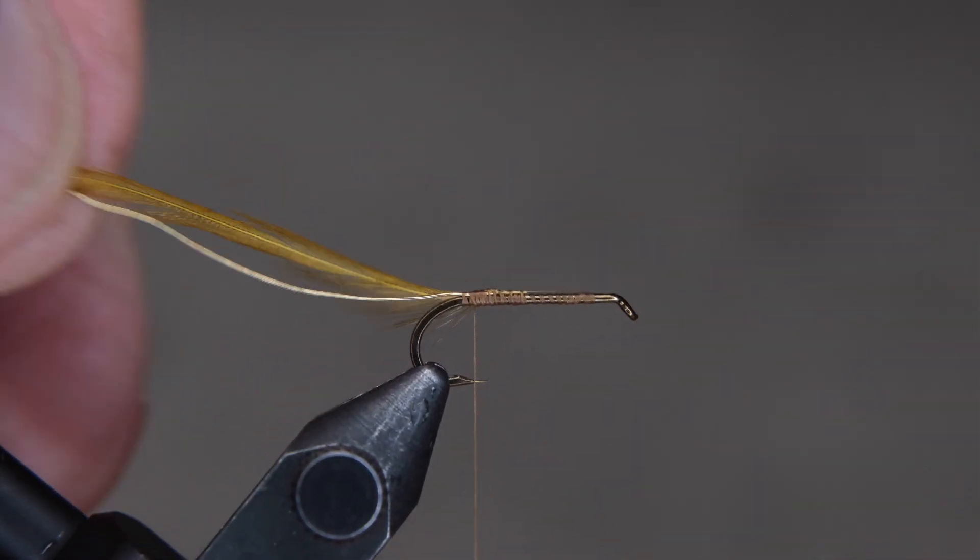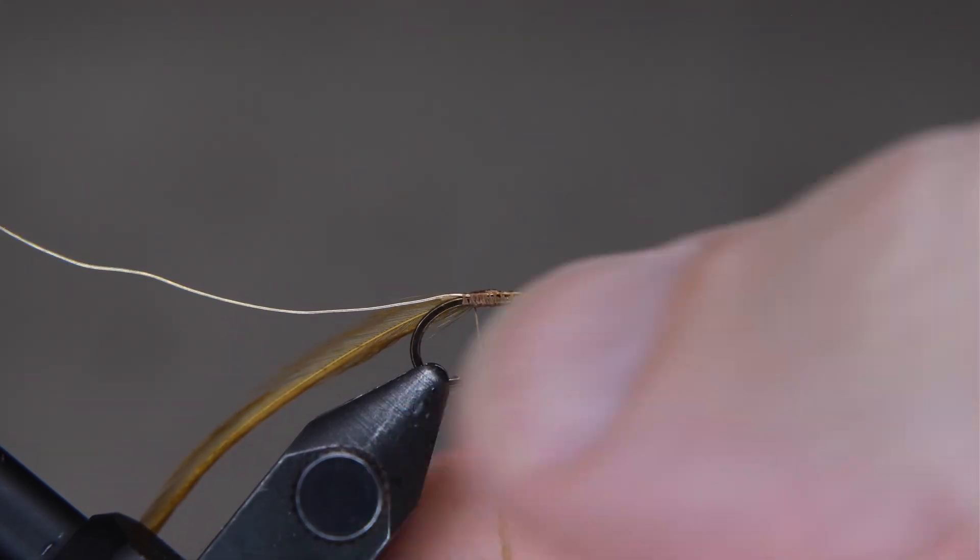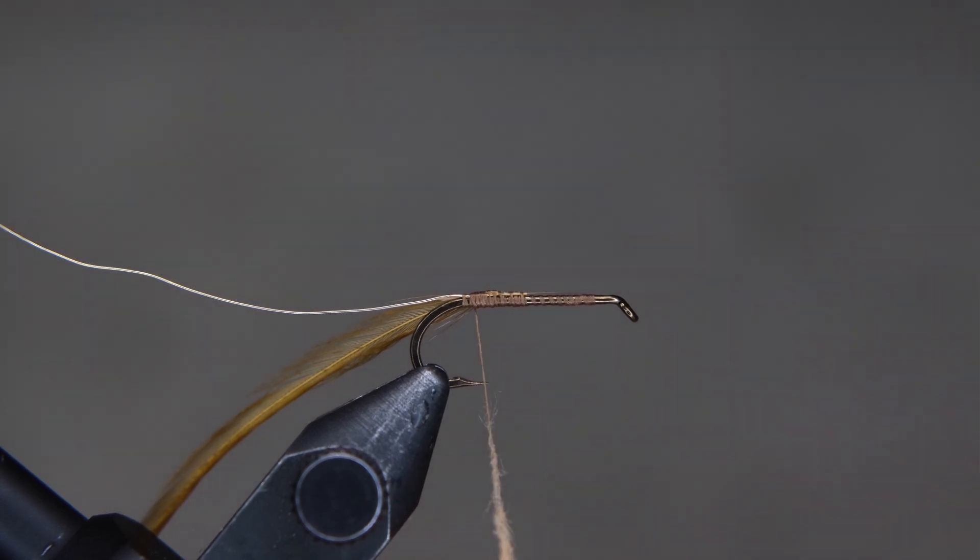I'm going to tie that back just almost to the bend. And now we're going to add our dubbing. You can create any size dubbing noodle you want, but we're going to create a uniform body.